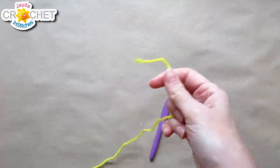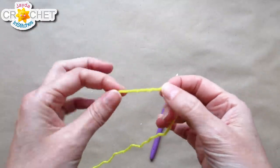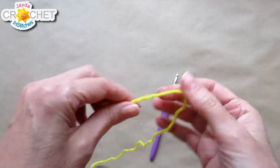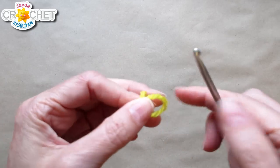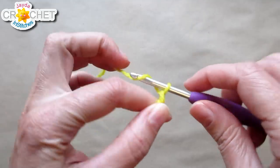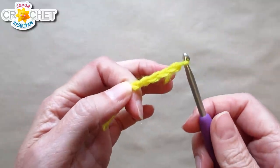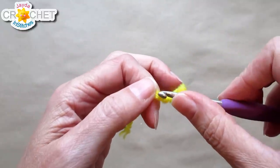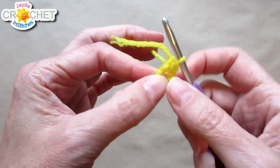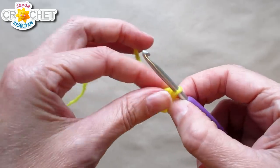Each square is made in two parts: the center and the squaring up of the center. You can make it all one color or in two colors like a real scrap blanket, which is what I'm going to do. We're going to start with a slip knot and chain four — if four is too small or too short a length for you, you can chain five or six. What you want is to create a very small ring by slip stitching into that first chain.